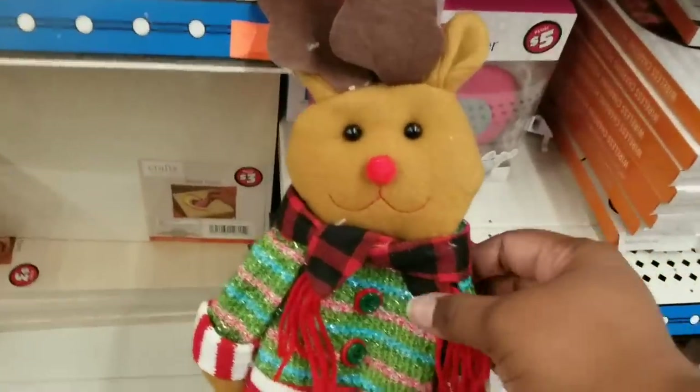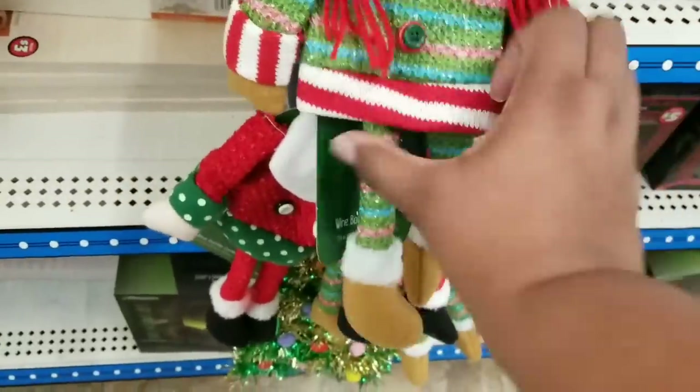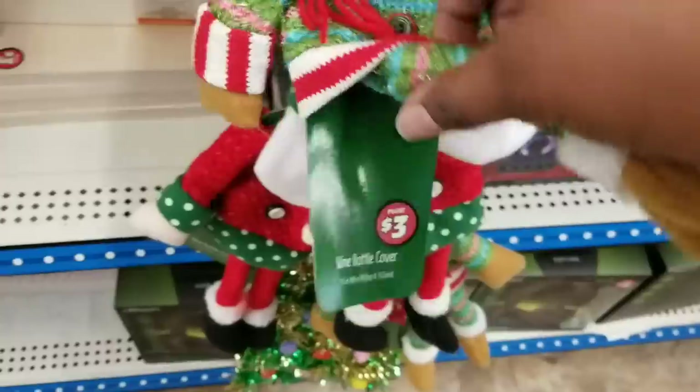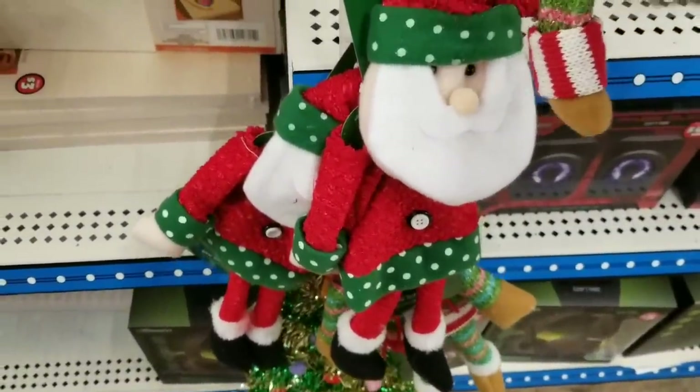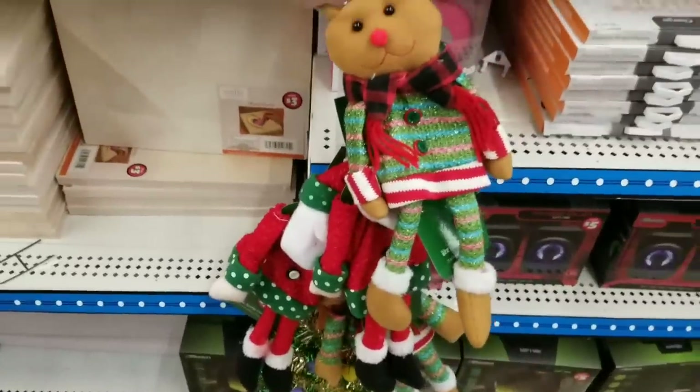I thought these were little plush toys, but check these out — these are wine bottle toppers, covers for your wine bottles for the holidays. They had several different designs to choose from. I just think these are so cute for the holidays.